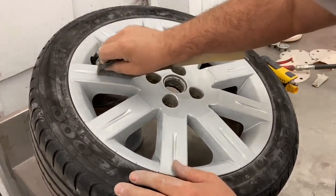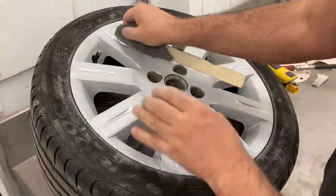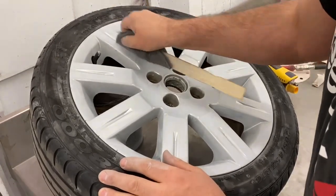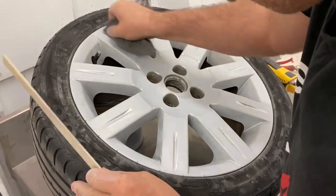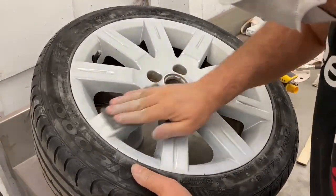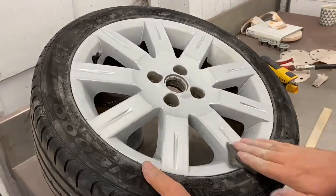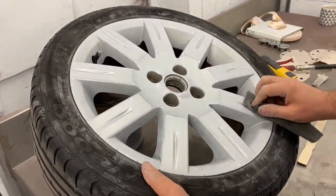Do this the same as the rest — just keep sanding until the shine is off the wheel. Then just rub all over the wheel trying to get any little shiny bits that are left over and finish up.